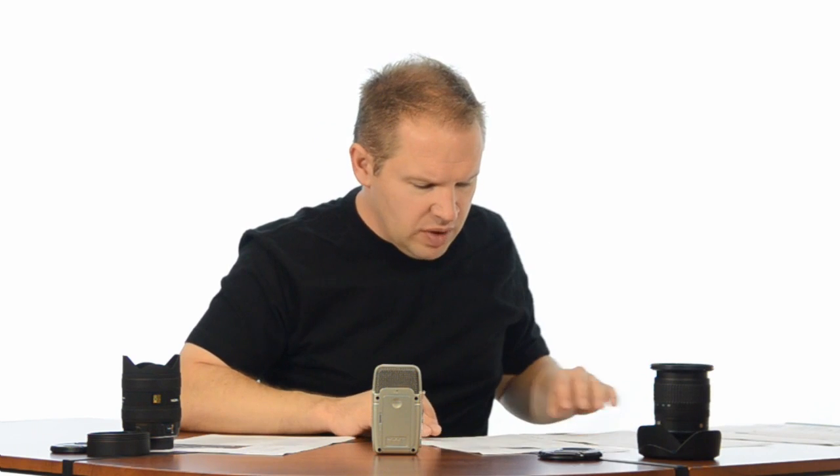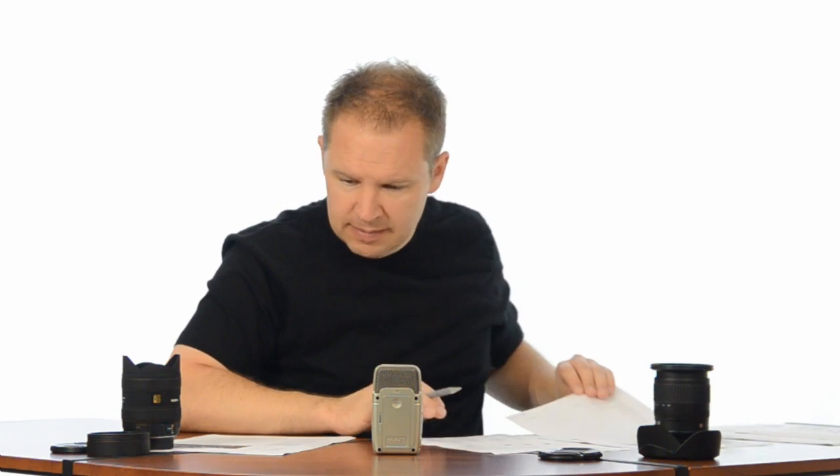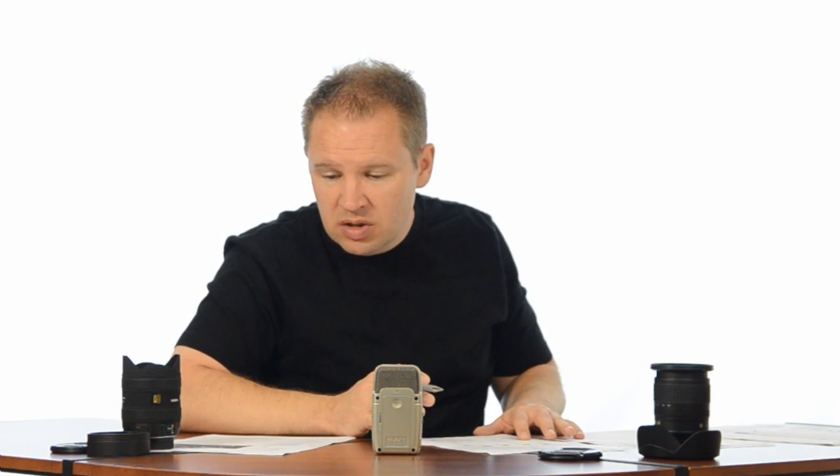The Nikon weighs in at 16.2 ounces, 460 grams, so the Nikon's actually a little bit lighter by about 100 grams. When you pick them up, you can notice the Sigma is heavier, but it's minimal — we're already talking small and light lenses.